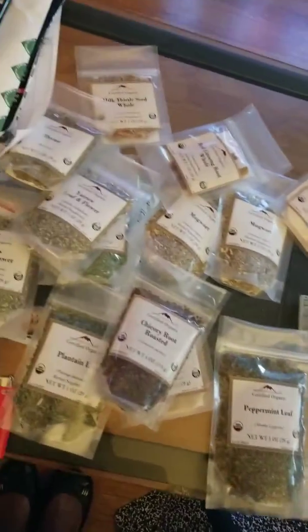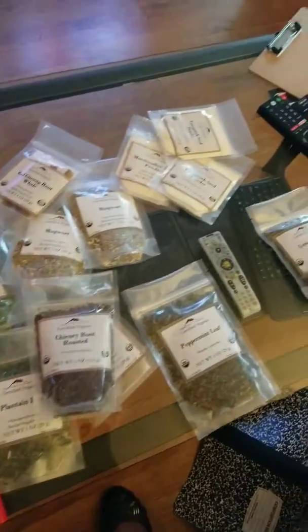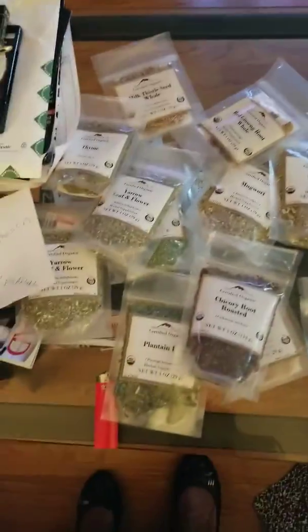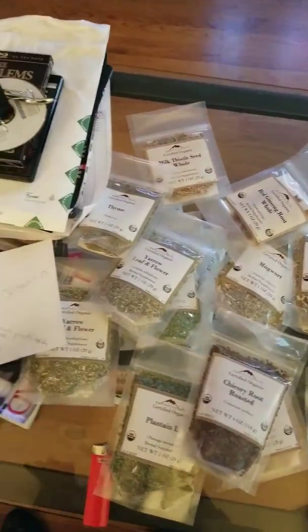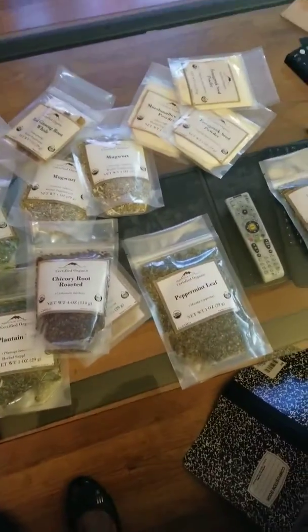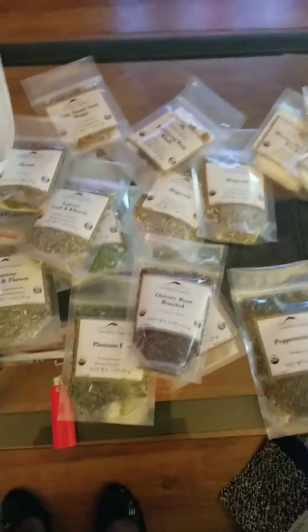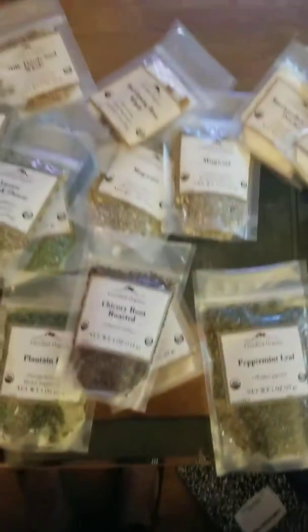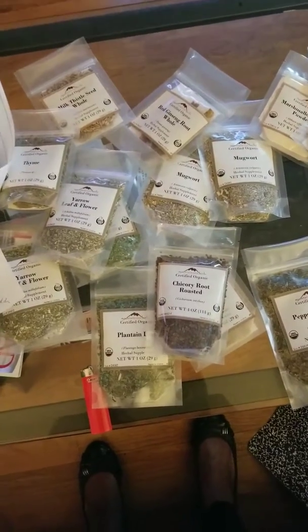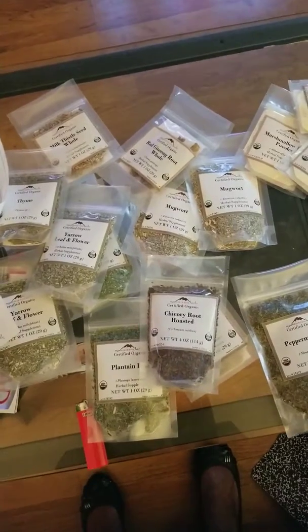This is just the first part of the Mountain Rose haul because I do have a second order coming in. I just wanted to give you a peek at this because a lot of people ask where I get my herbs from, where they are sourced from. I always say Mountain Rose Herb — they're the best to get your supplies from. I've been ordering from them for years and I trust that these plants are harvested and sustained properly. I've never had any trouble. This is Eunice Herbalist. Thank you, bye.